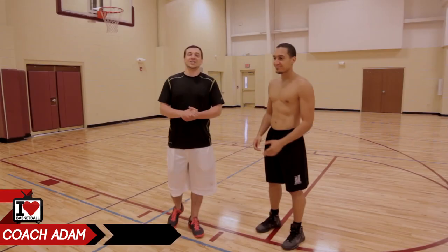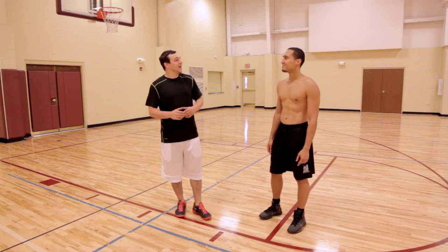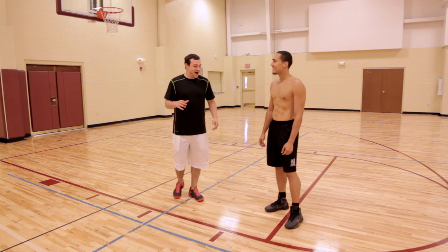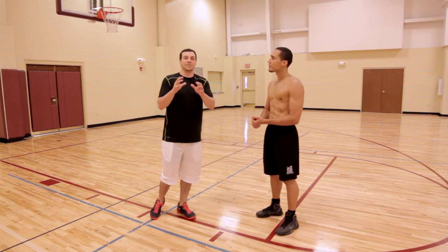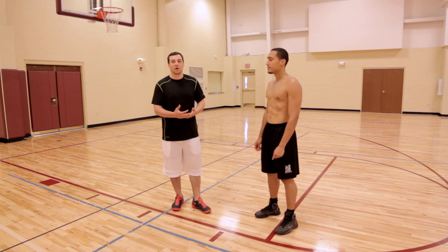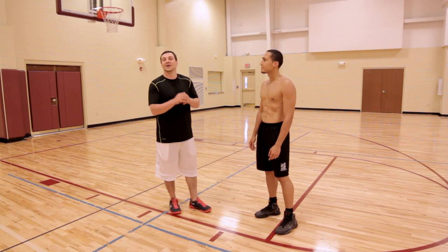Coach Adam here from I Love Basketball TV. We are back with Hector, and a lot of people want to know how do you get that strong core? I'm going to keep my shirt on, but trust me, I look exactly the same with the core under the shirt. Here's what we're going to do: we're going to show you a couple of our favorite ab exercises. Having a six pack is not only a matter of having strong abs — it's also nutrition, eating right — but we're going to stick to the basics of your strength and getting your core stability to the highest level we possibly can.